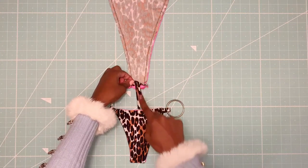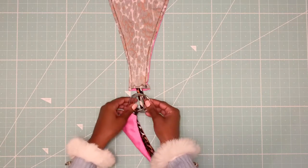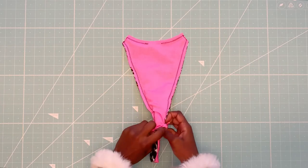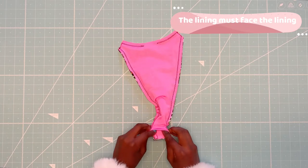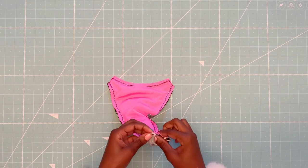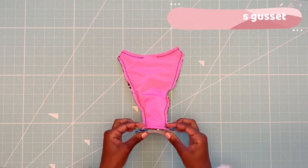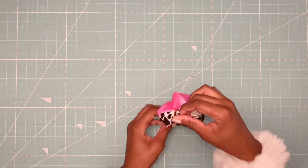We're almost done. Now it's time to insert your front piece into the back piece. When inserting the front to the back, make sure that the lining is facing the lining and the self is facing the self. Align the corners of the gusset and stitch across the gusset area. Now use the opening to flip the bottom inside out.